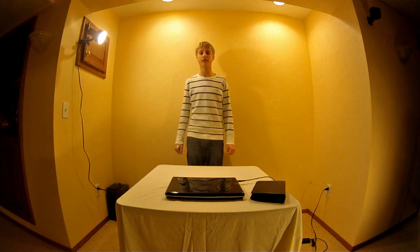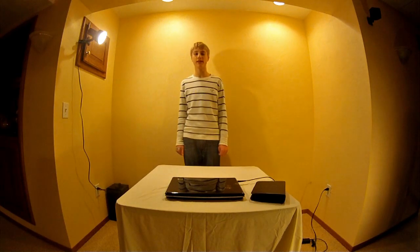Hey YouTube, it's Drew from On The Mountain Films, and today I'm going to be showing you how to get to your RAM on your HP Pavilion laptop. Let's get started.